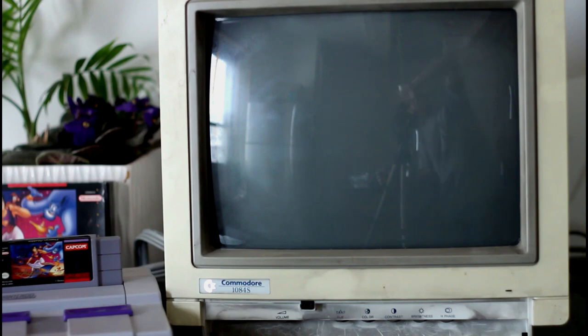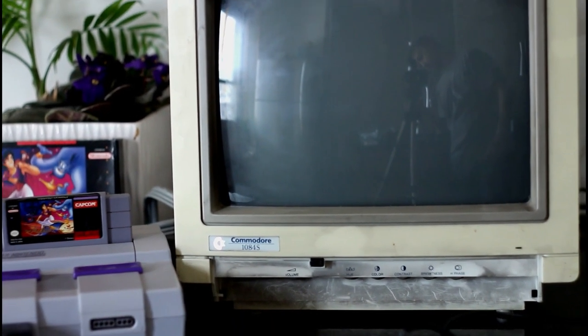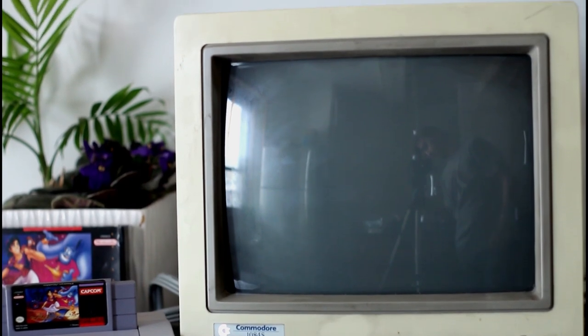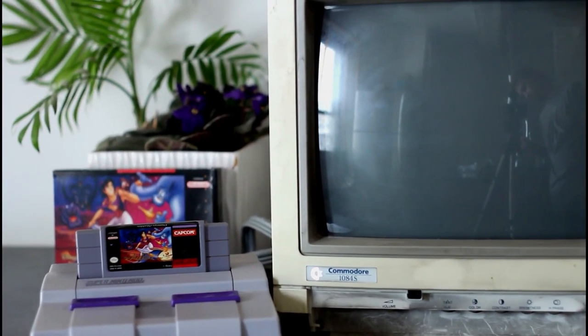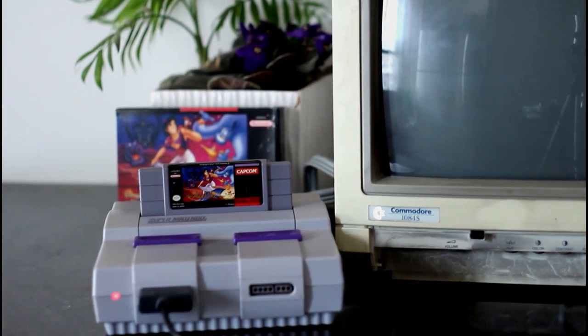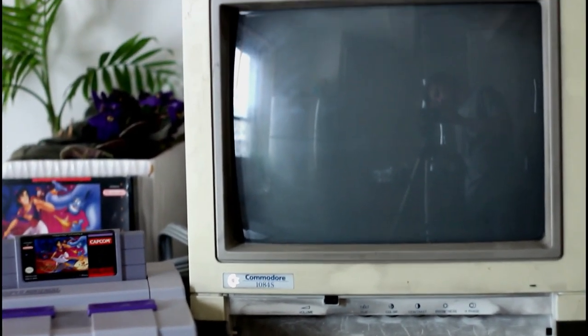It's been a while since I've done a video on this channel, but I figured I would share a pickup I recently got out of the e-waste. It's an old Commodore 1084S D2 monitor, 13 inches. This one was made in '92 I believe, and it came out of an e-waste bin.